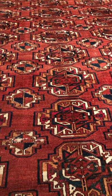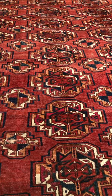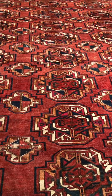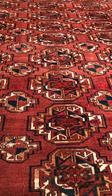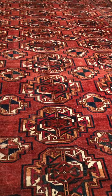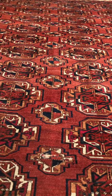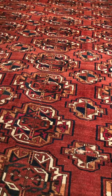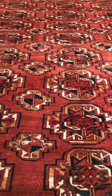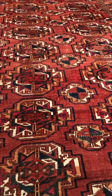Learning about rugs doesn't have to be intimidating. I'd like to give you a simple approach that will allow you to transport yourself back to whatever time the rug was made and imagine that you're one of the women who is making it. The reason that I love village and nomadic rugs is because they were made without a cartoon — they had to figure it out as they went along, and there was no such thing as perfection, which is what they were striving for in the urban workshops. Here you have the true art, in my opinion.